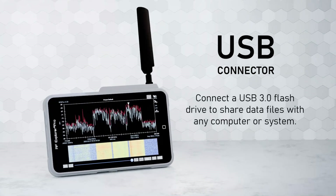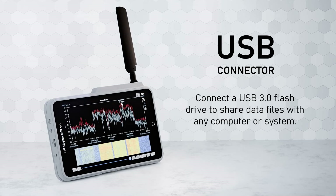Connect a USB 3.0 flash drive to share data files with any computer or system.